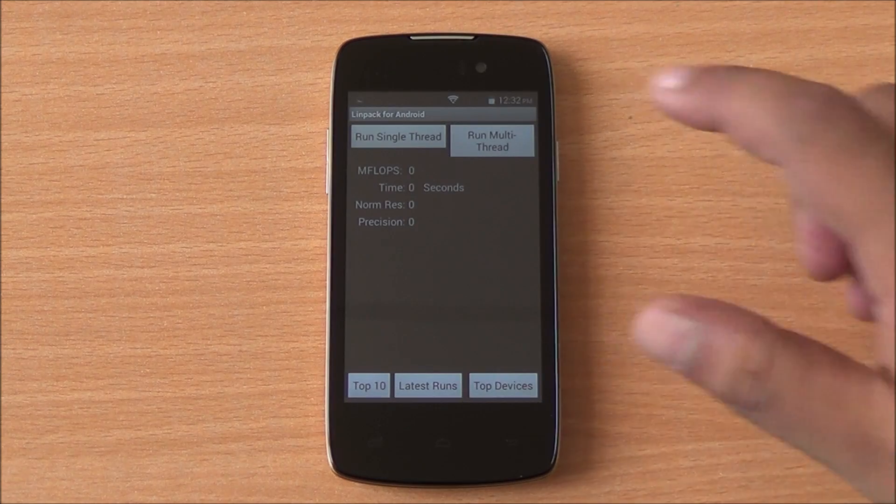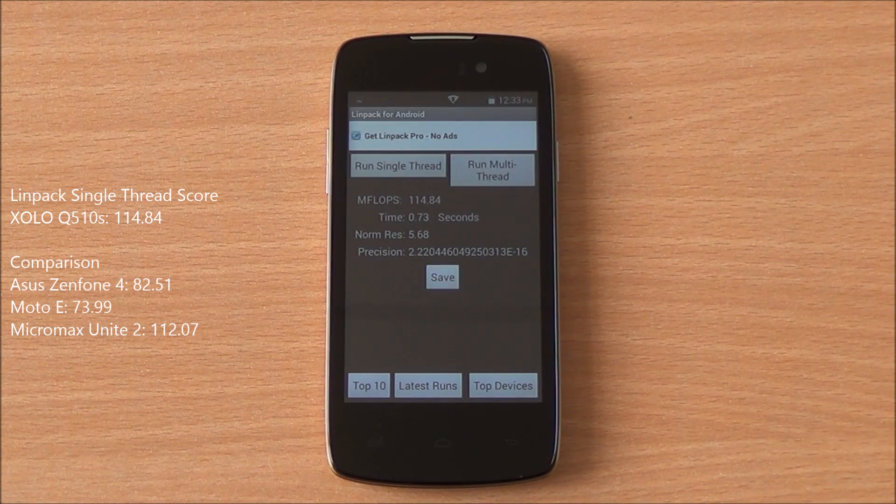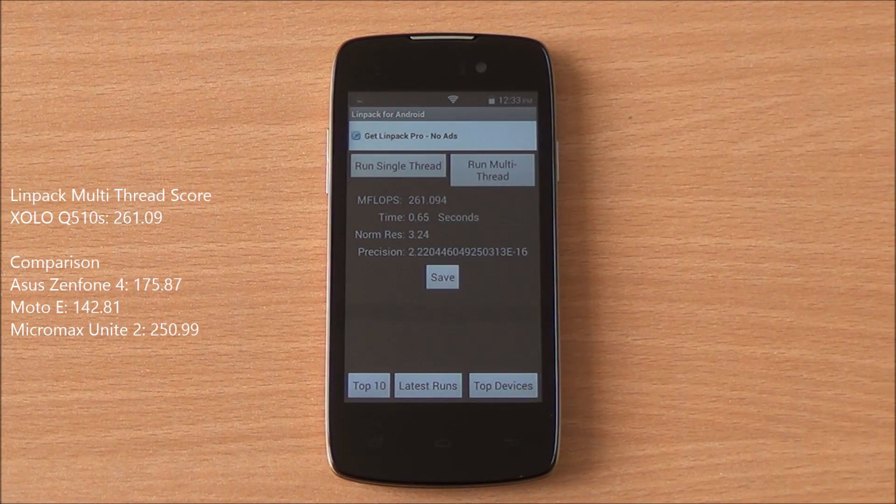Now we are running the single-thread LINPACK test. We got a score of 114.84, which is a very decent score. On multi-thread, we got a score of 261.094, which, as you can see in the comparison, is the highest in the segment.